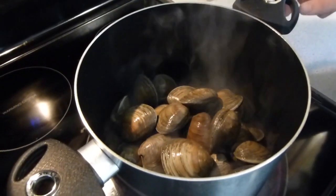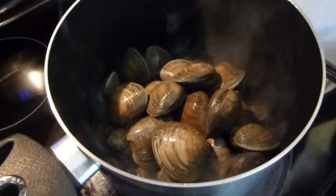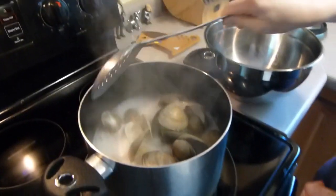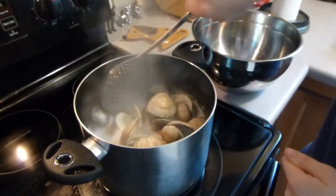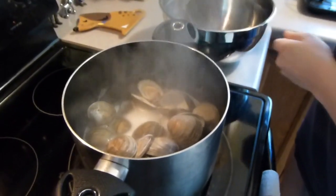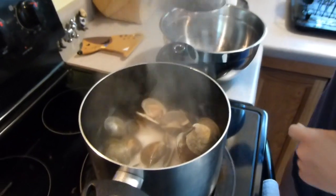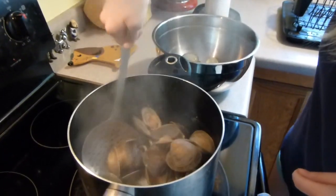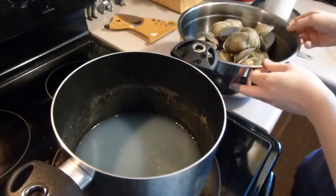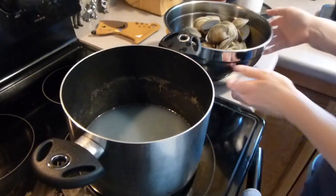Here's what it looks like now that all of the clams are in there — as you can see, the water isn't covering all of them, but it will cook just like this. It's been about 10 minutes, so I'm going to turn off the heat and take out the clams with this slotted spoon and put them into a bowl. You want to keep this liquid here that the clams were cooking in, because we'll need it later — that's our clam juice, so just leave it right there.